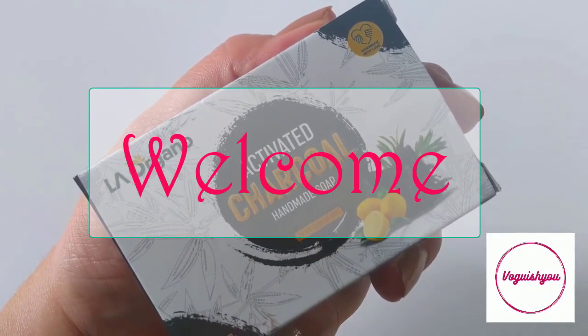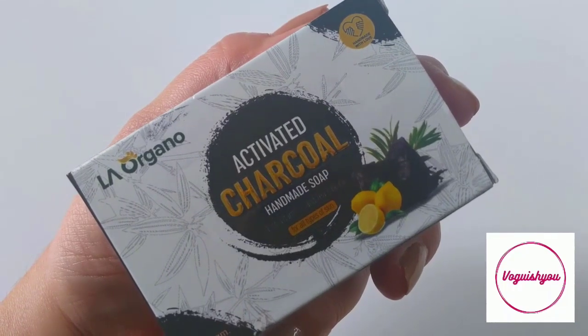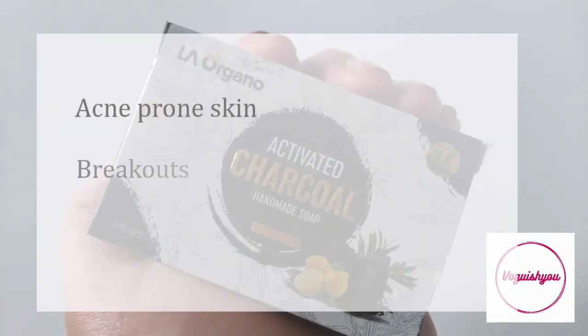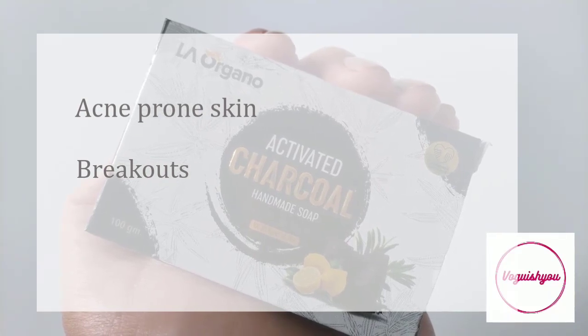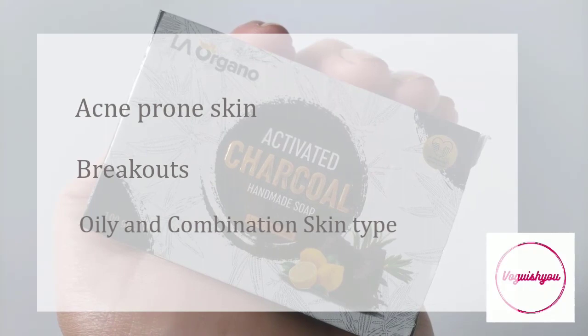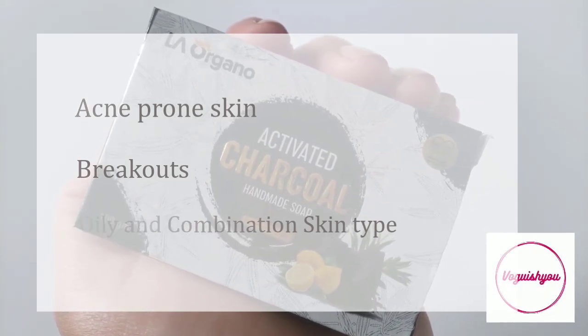Hey everyone, welcome to my channel. In this video I am reviewing a soap that has charcoal in it. So if you have acne prone skin and you tend to get breakouts, or if you have combination skin or oily skin type and you are looking for a product that can help you, then watch this video till the end.